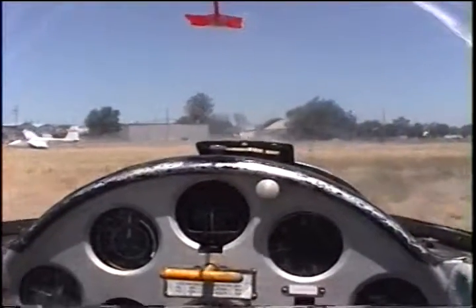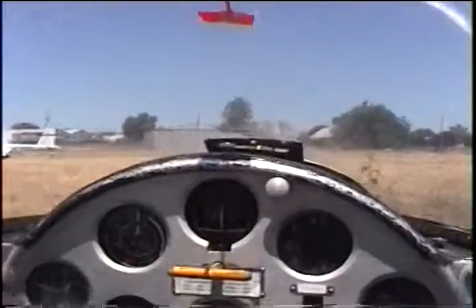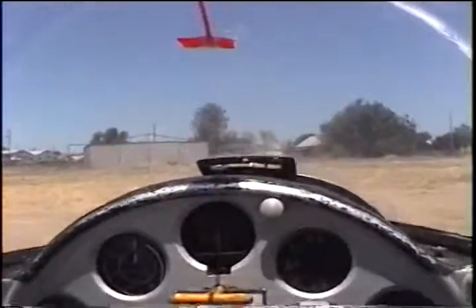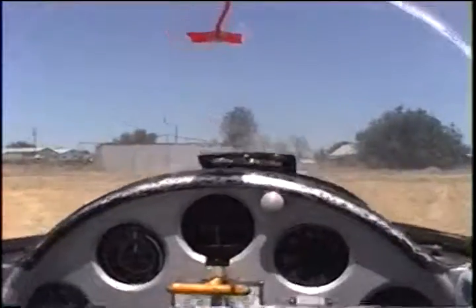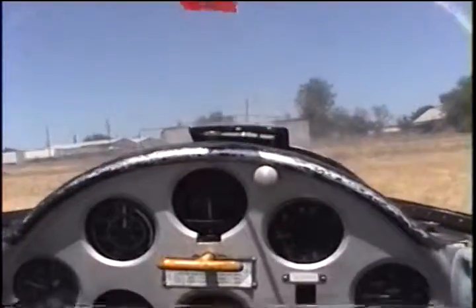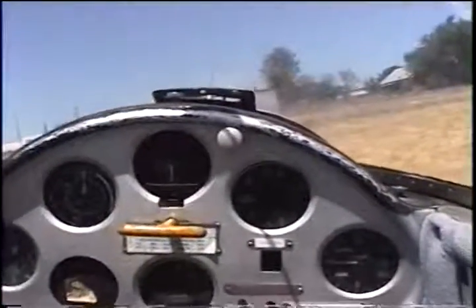Oh my god, look at that — right up against them, we're ready for the next one. Wow. Okay, let's open the canopy.